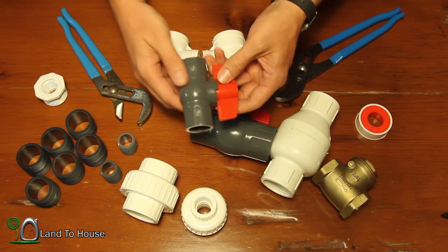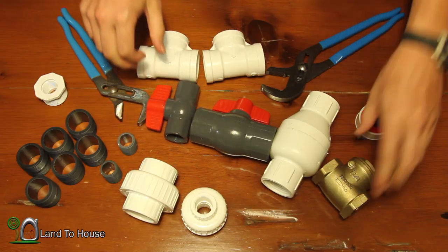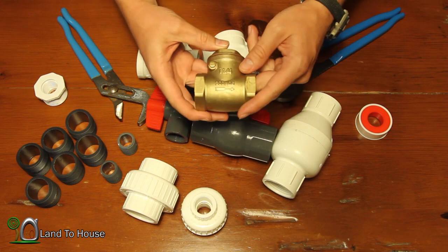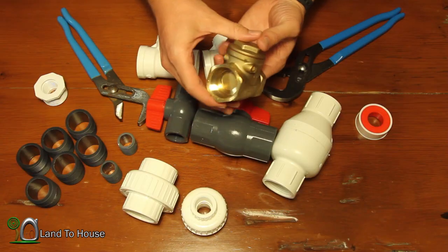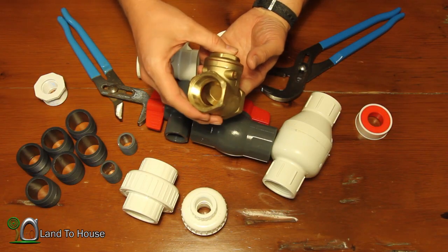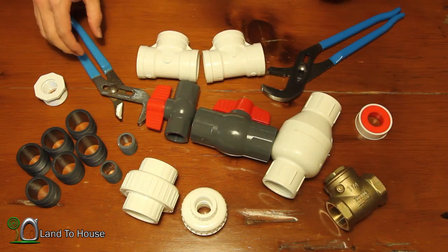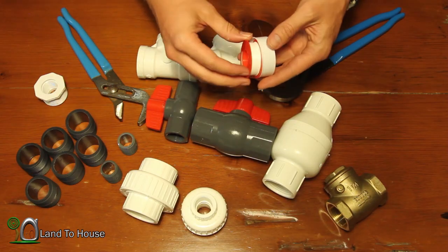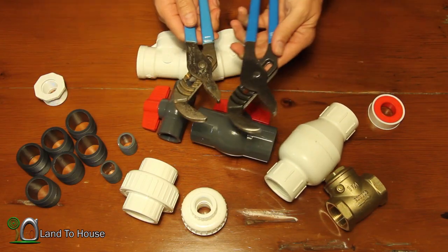Then a ball valve, 3¼ threaded. And then lastly I have a brass swing check valve. This is threaded on both ends and inside there is a little lever that closes on a swing motion. Now to assemble the pump we're going to need some pipe tape — this is just Teflon tape. And then to make sure things are tightened up I have a couple of wrenches here.